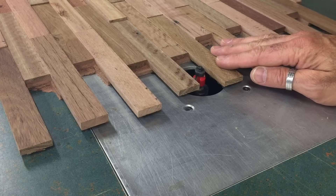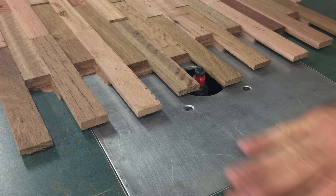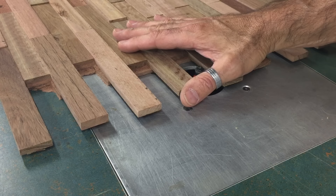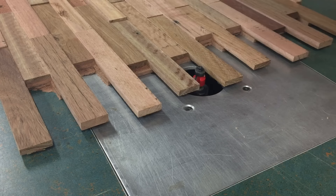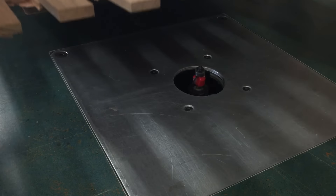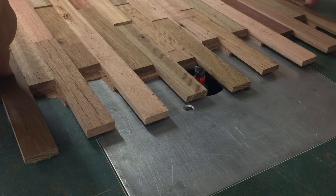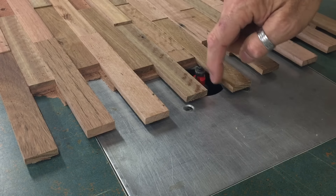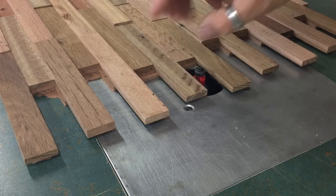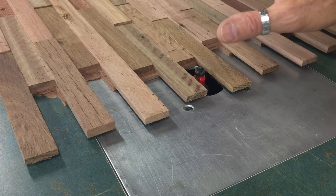When it comes time to putting these two panels together in place, I can't actually slide one into the other because they're going into a space that's exactly the same size as the two panels combined. The only way to do it is to put one panel in place first and then overlap it with this one and hopefully push it into place. To help with that, I'm going to use a very small round over bit and round over all of these edges, which will hopefully help me key this panel into the gaps of the other panel.